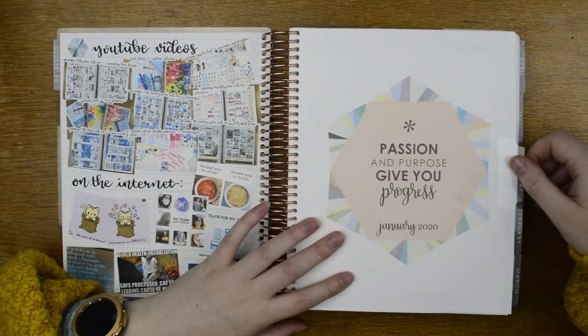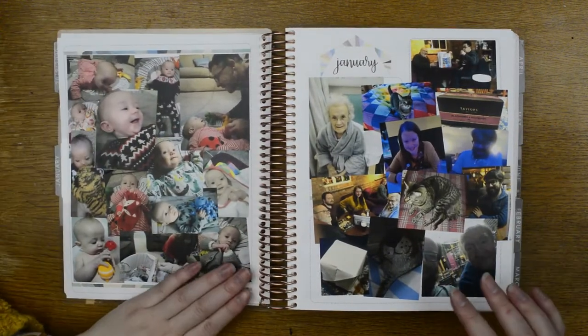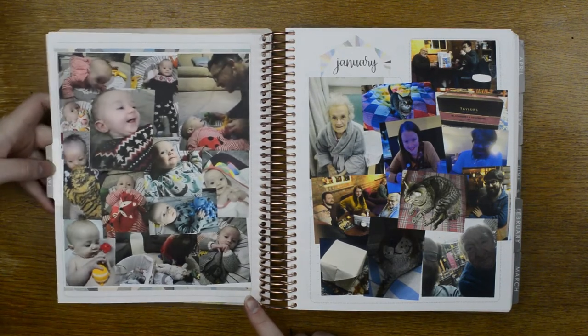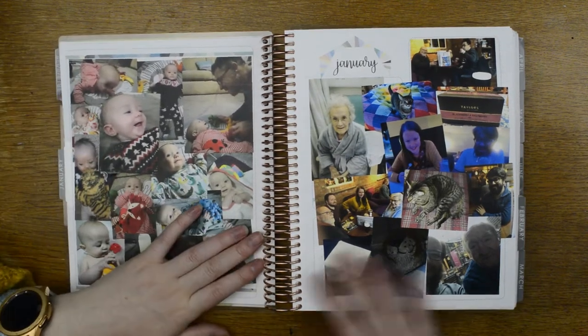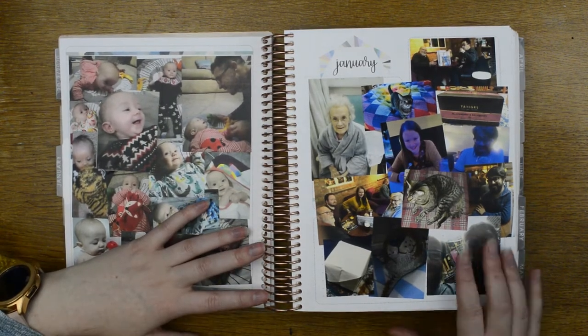That's that page, and then here I always put photos. I've got a page dedicated to my nephew — can't believe how tiny he was, this is like six months ago, he was only three months old. So cute. And then this page I fill with photos of anything else.